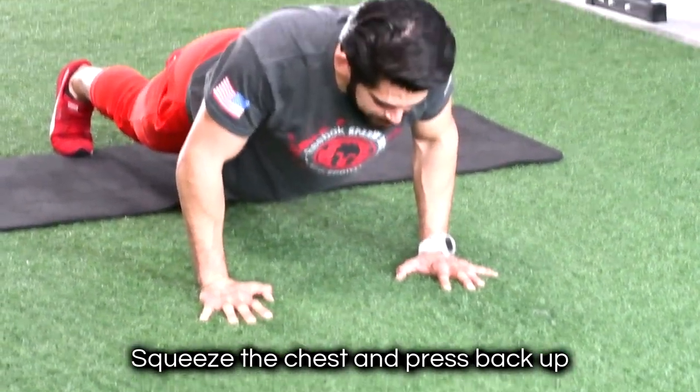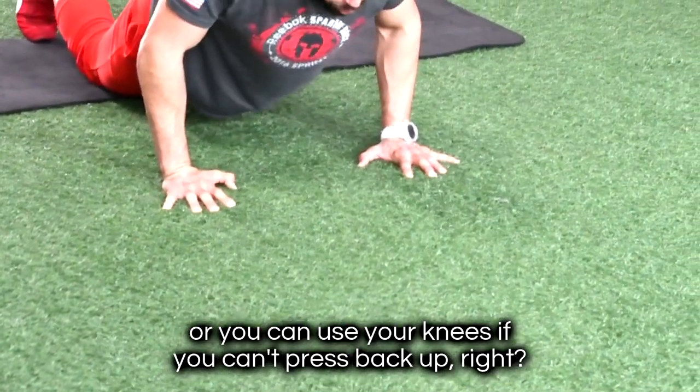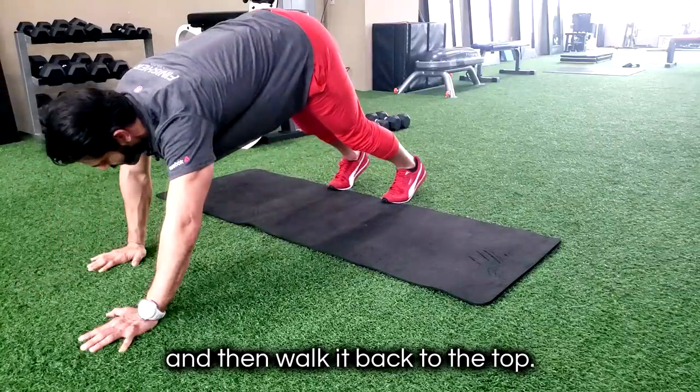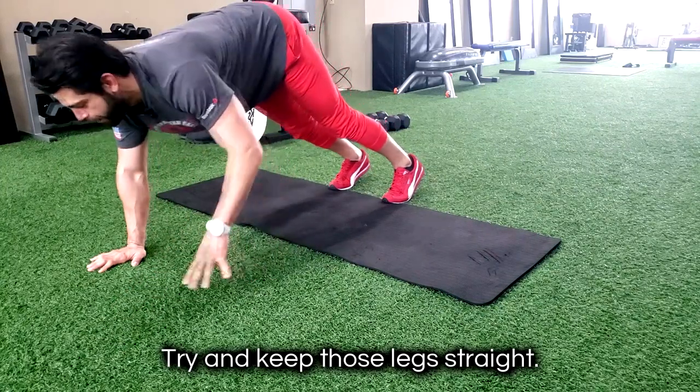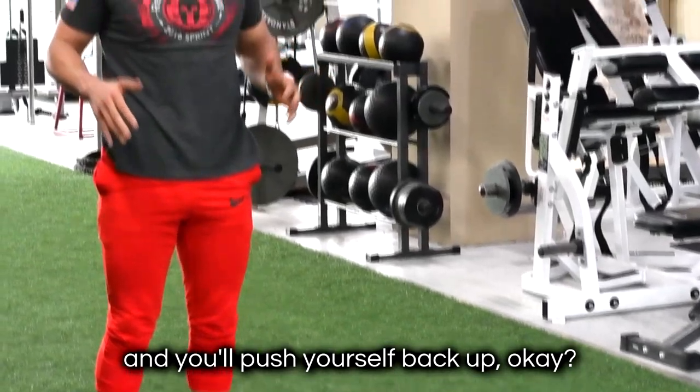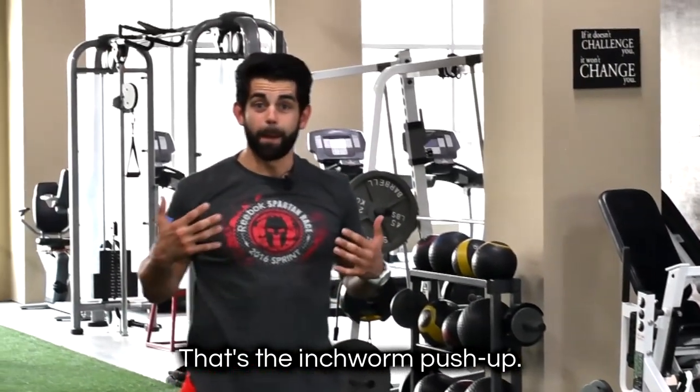Squeeze the chest and press back up. Or you can use your knees if you can't press back up. Use your knee, back to plank, and then walk it back to the top. Try and keep those legs straight. When you're boarded up, you'll probably bend the knees a little bit and push yourself back up. That's the inchworm push-up.